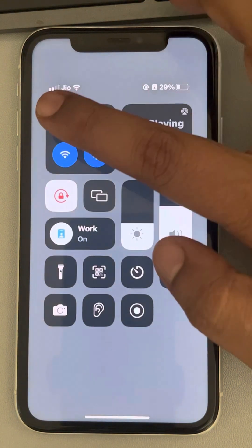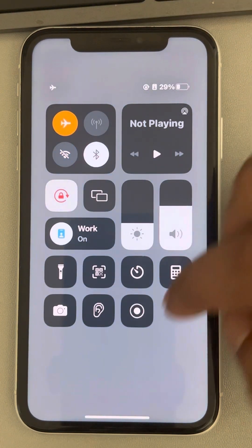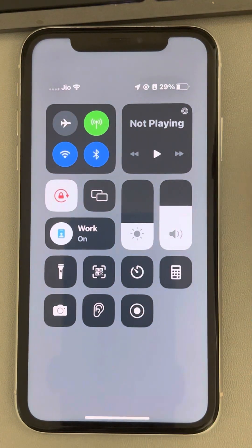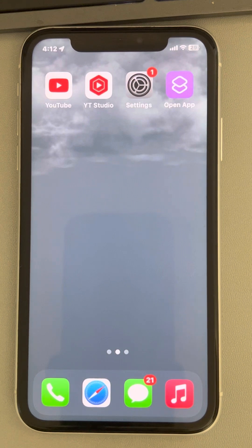Just turn on flight mode, wait for a few seconds, turn off flight mode, and now try to connect again and see whether it works or not. If this also does not work, let's move to the third method.